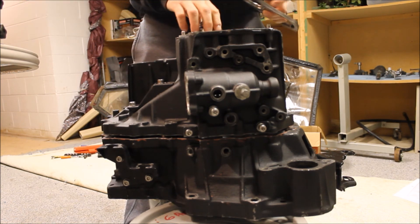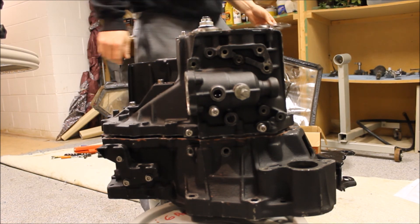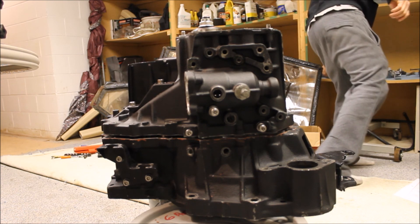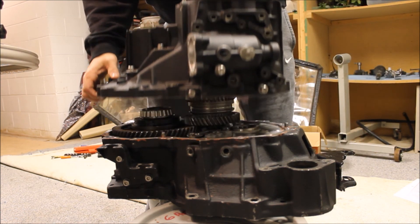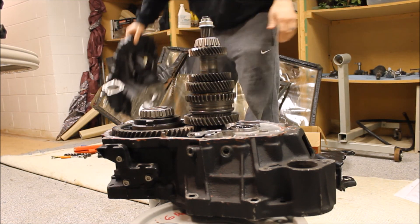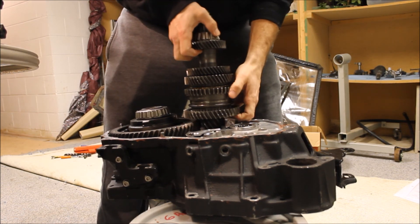Once you have all that shimmed — and that's like the biggest pain out of everything — once you have all that shimmed and cleaned out, you're ready to start assembly.